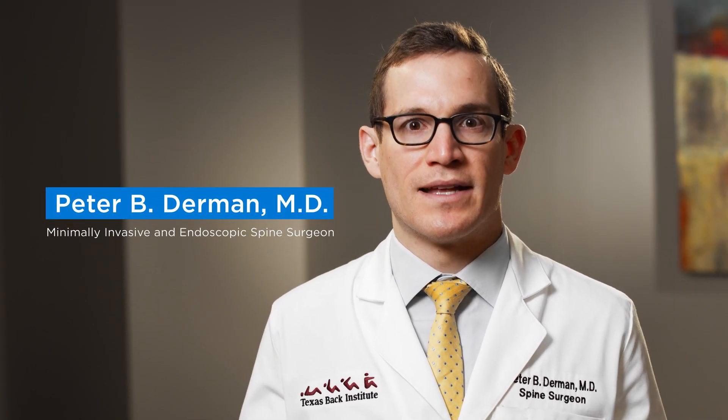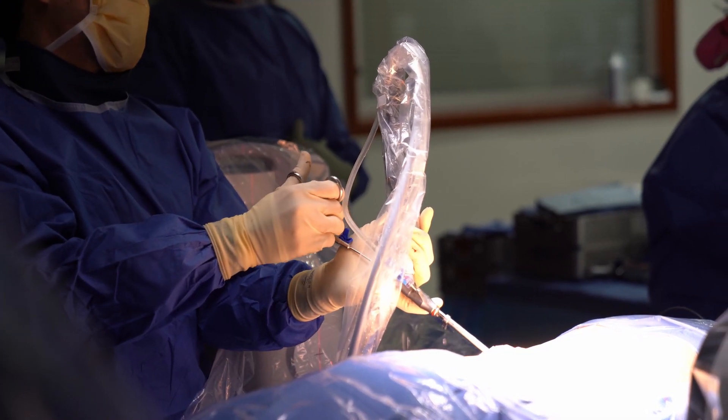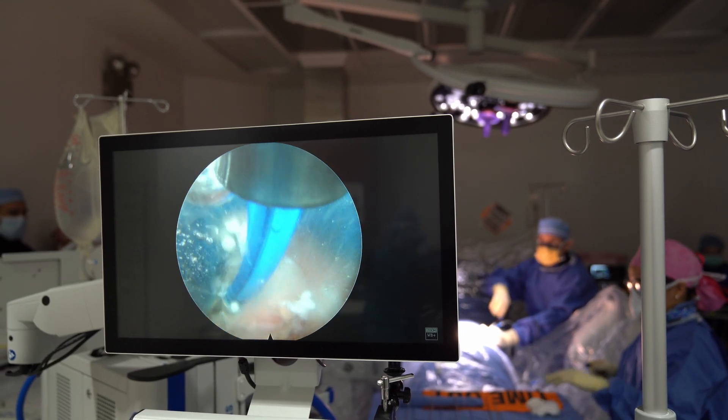Endoscopic spine surgery is a departure from the traditional way that spine surgery is performed. It involves inserting a camera in through the skin via approximately an eight millimeter incision — less than a centimeter — and rather than opening up the spine to do the work, it involves inserting that camera down to the spine.